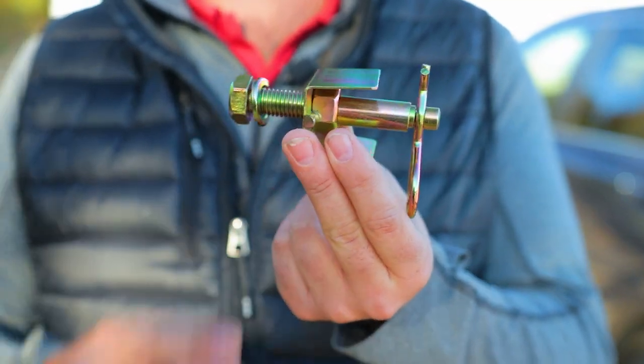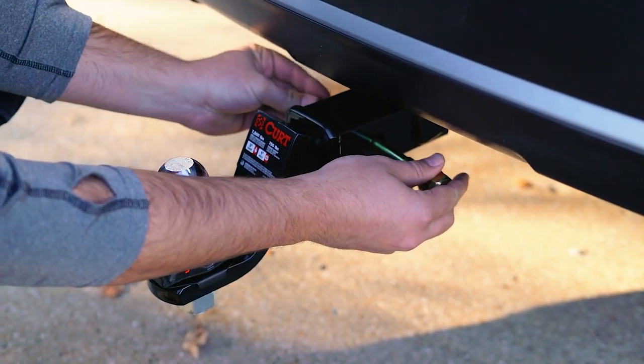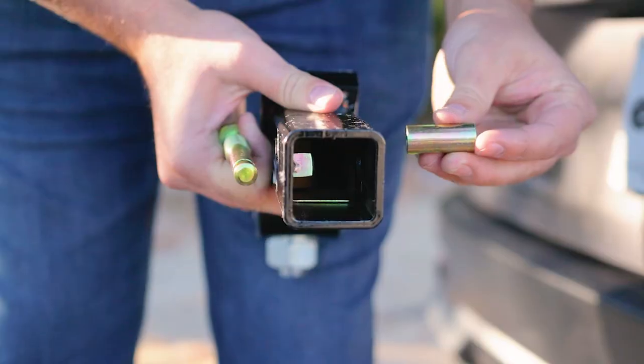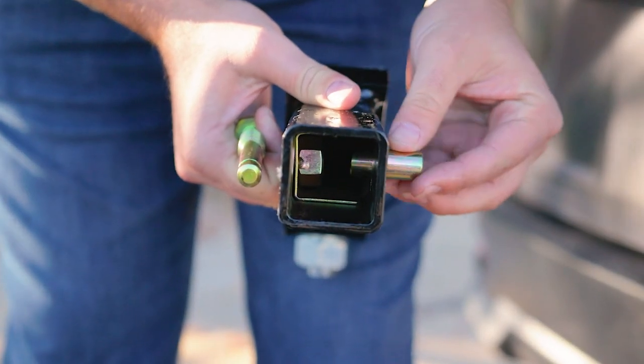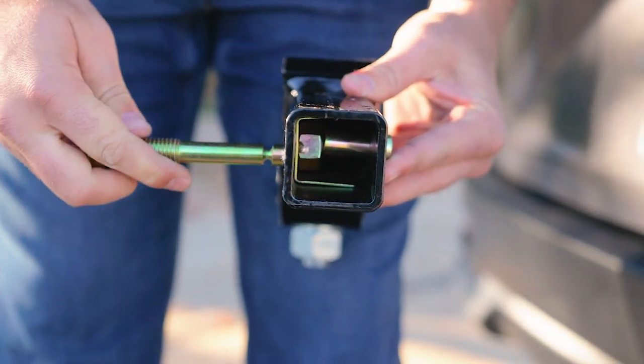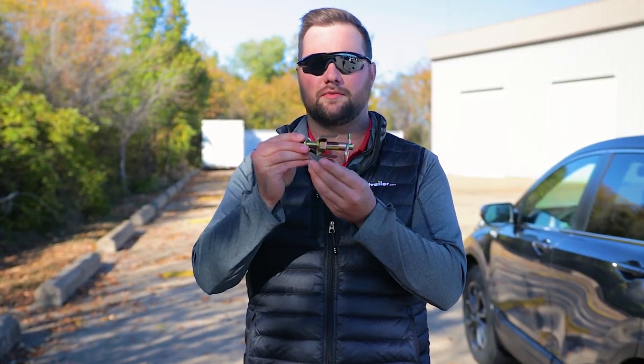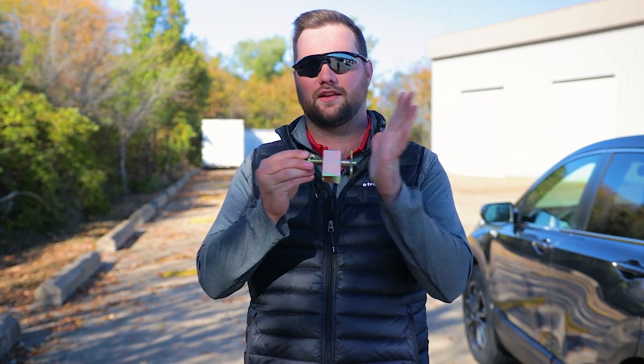First up is the threaded anti-rattle device. This is typically the most common because it can replace any standard hitch pin to take away vibration in any hitch accessory. The one catch with this style is that you need a hollow shank to insert the nut on the inside and thread the bolt on. If security is a concern, some of these are available with a lock you can put on the end.